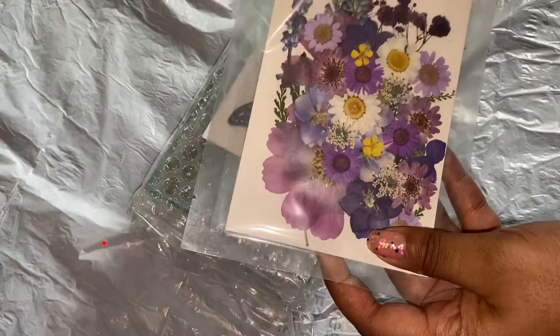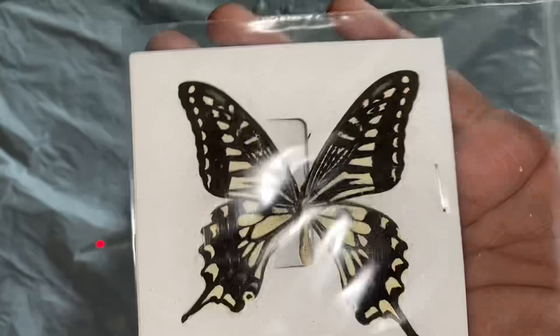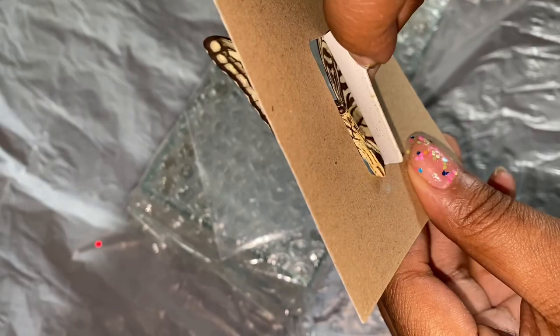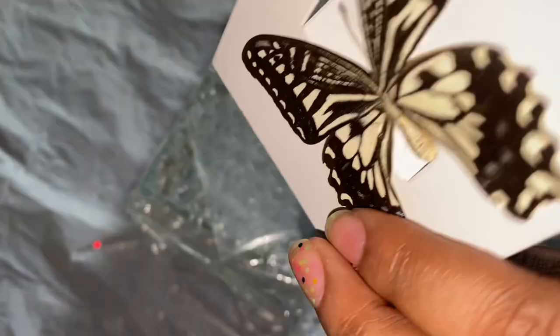Hi angels, welcome back to another resin video. In this video we're going to be making another resin clutch purse. I've already made one with some real butterflies but I didn't like the way it turned out — the color of the butterfly just completely disappeared, so I decided to make another one.